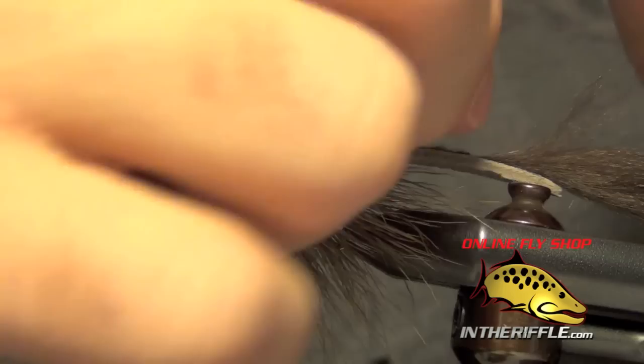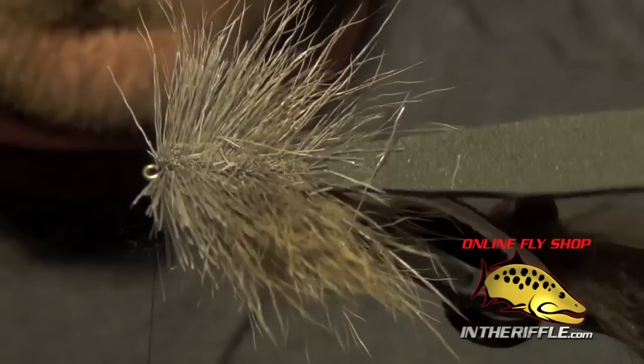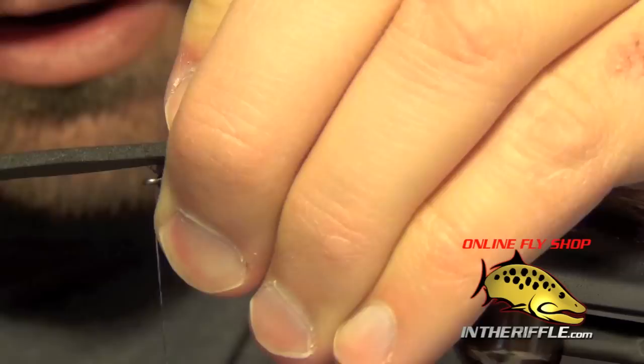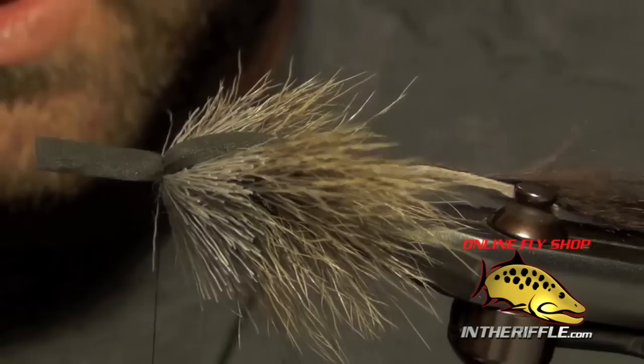Now we're ready to pull our foam over the top. Before I do, I kind of roughly split everything to the side and cut out just a little channel for our foam to lay down in. Then I pull that foam forward, stretching it a little bit as I pull it forward, forcing all the deer hair away from the eye of the hook with my middle finger and thumb. I do a nice loose wrap over that foam, then another loose wrap, and pull down nice and tight on that foam. Then I give the foam a quick rough cut so I can whip finish.